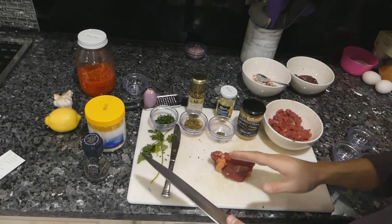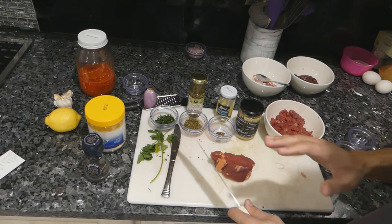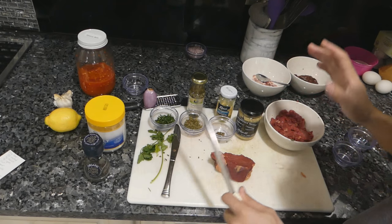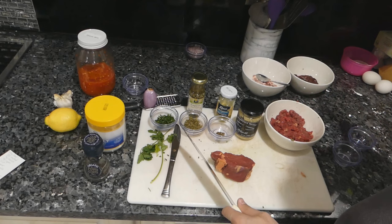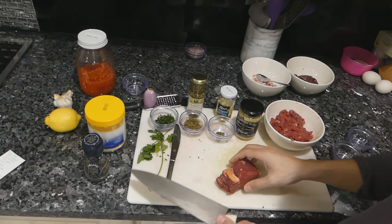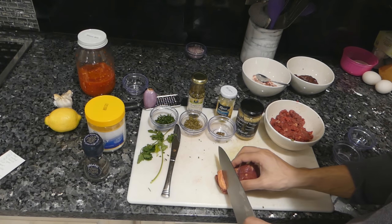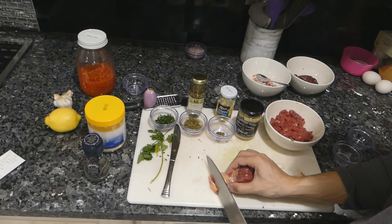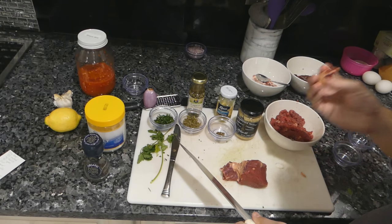If I only show you guys one thing, it would be this: the importance of hand-chopping the beef fresh. I love regular ground beef, but this is what makes the difference between a good steak tartare and an amazing steak tartare. The reason I like tenderloin is mainly because it's really easy to cut and it doesn't have a lot of flavor, which helps pick up the other flavors — same with carpaccio.